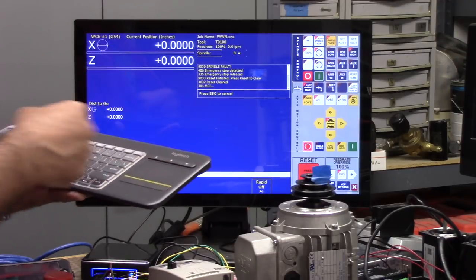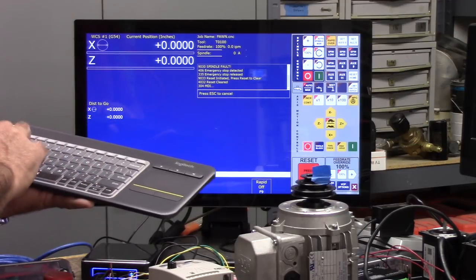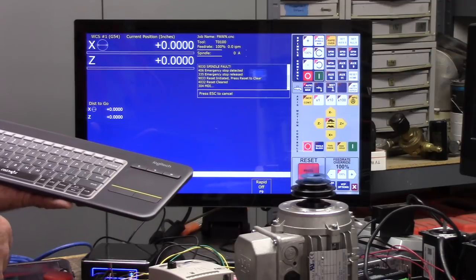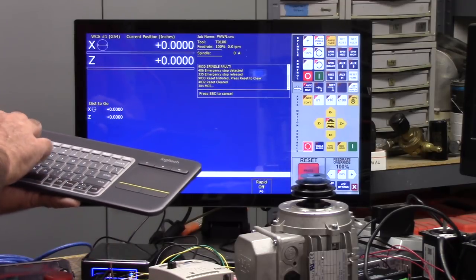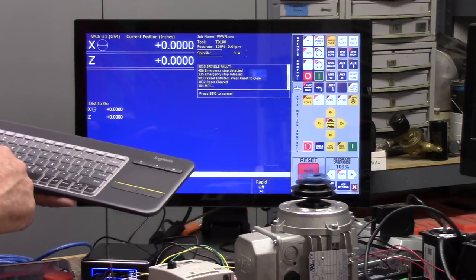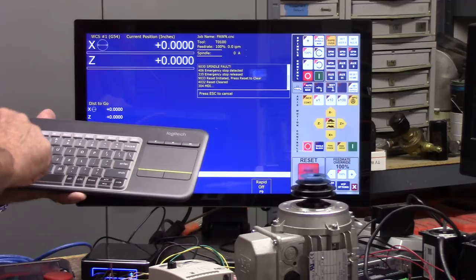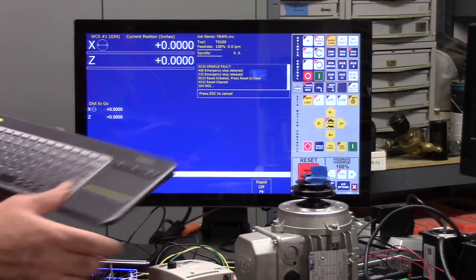Now let's run it in reverse. We'll do M4S1650, Alt-S cycle start — and it's going in reverse at 30 hertz. S3300 — there's full speed. And then M5 to shut her down. And there we go.